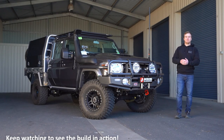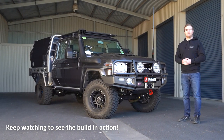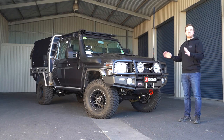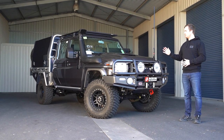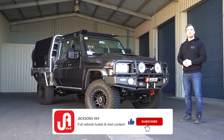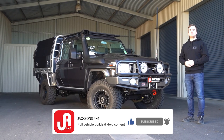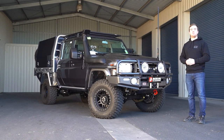Well guys, that's about all for this one. As we mentioned, we're really happy with how this package has turned out. We know that John and Erin are going to absolutely love it and enjoy touring around in this beast. If you'd like to see more of these videos, make sure you subscribe to our YouTube channel to keep up with all of our latest builds. Thank you to John and Erin for choosing us to build your dream 4x4.